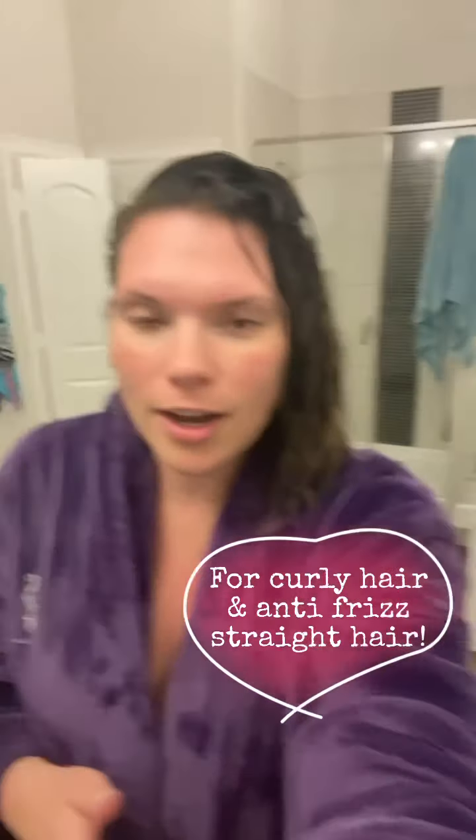I know it can be kind of confusing. In the shower — you can see right over there — I used the Curl Lime Shampoo and Conditioner. I love it. If you have curly hair, it's like a low lather shampoo. It's really hydrating but it's not going to weigh down your curls.